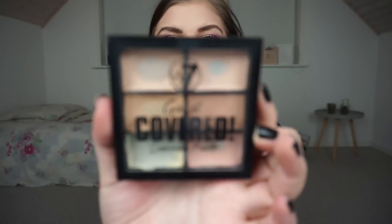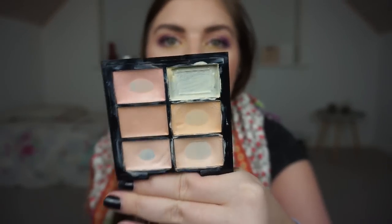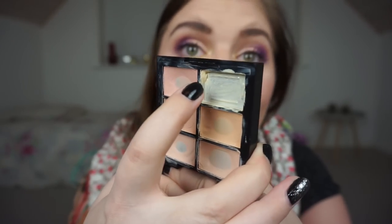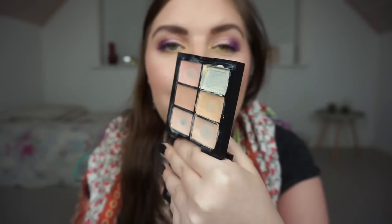Then we have the W7 Got It Covered Concealer Palette — it has four concealers and two correctors. I'm working on the yellow corrector. From last time I had a little bit around the rim, and now there's just a tiny corner left. A couple of makeup uses and that will be gone. I'm happy about it because it doesn't correct as much as I wanted, so I'm excited to be nearly done.